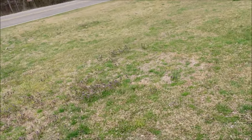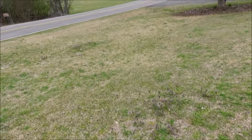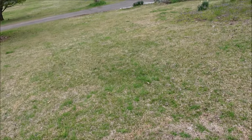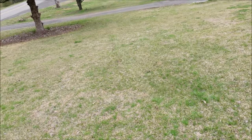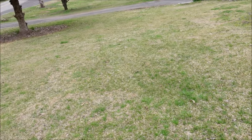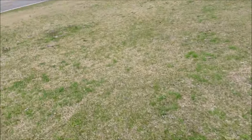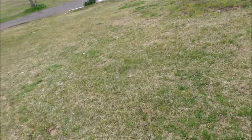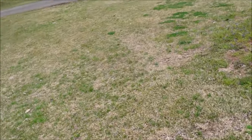A friend of mine moved into this house and said I need to come make some videos in his yard. I'm shooting this video in March, and sometimes when the grass is in this transition time it can be a little bit difficult to even tell what kind of grass it is. But when we got to looking at it, he's basically got a combination of St. Augustine and centipede.